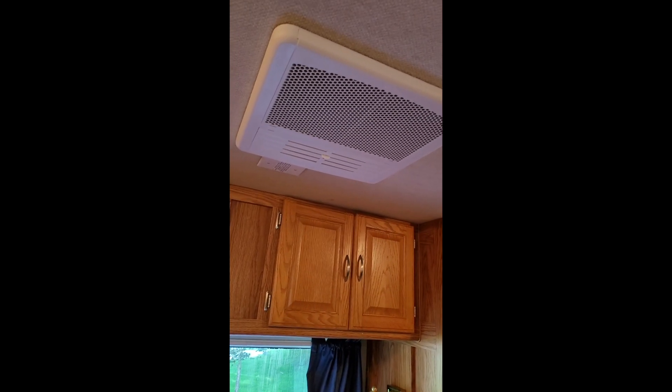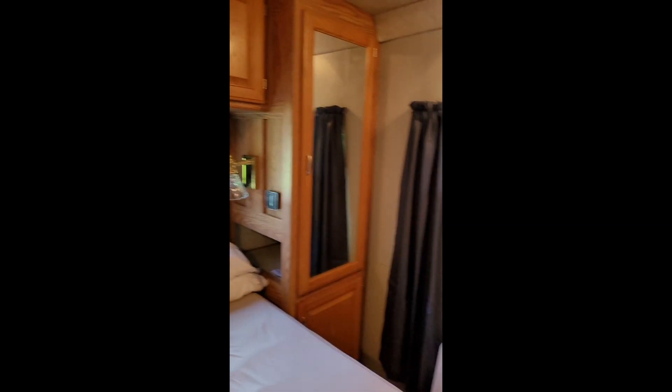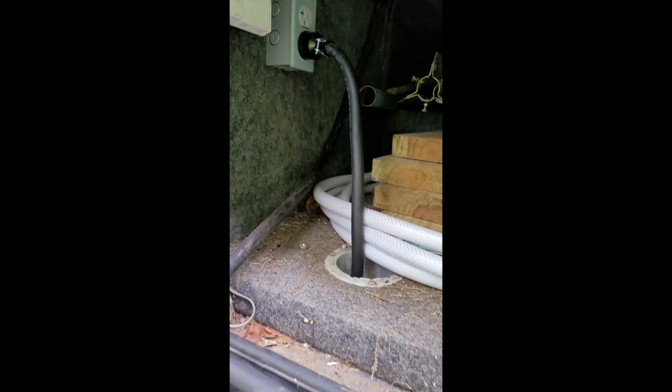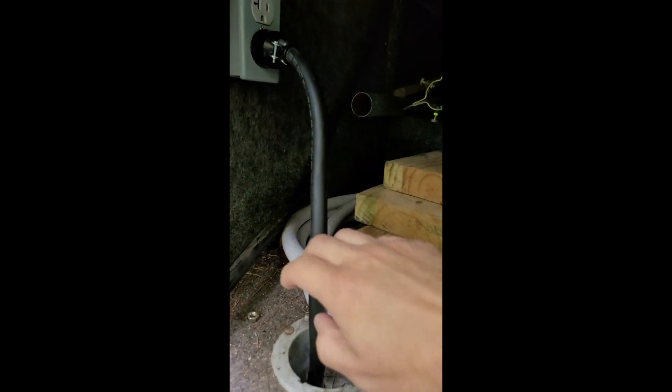The AC unit is installed, the thermostat wire comes down here, and then I'll show you the power box. Here's the power box. You'll notice the main power — I don't know why they didn't run it through the hole, but it doesn't matter. Here's the main power.